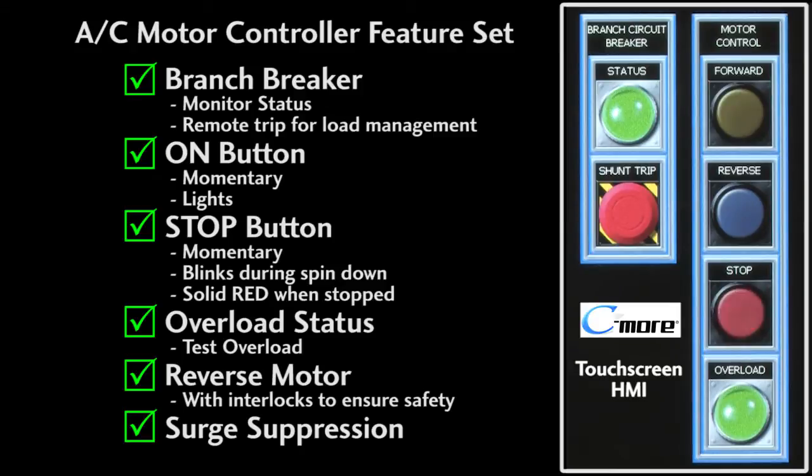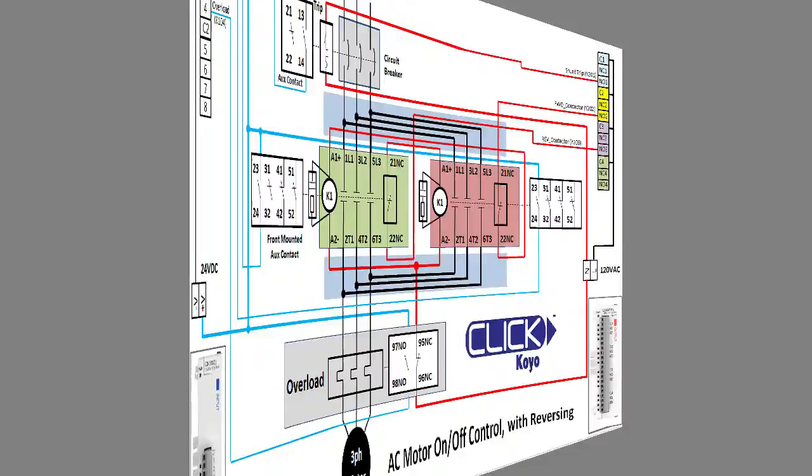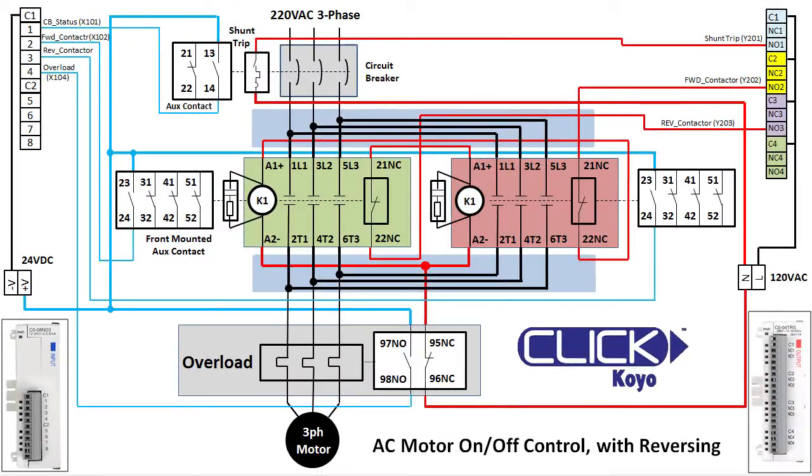We'll want surge suppression on our contactors to protect our controller from voltage spikes. That's a little more involved than just turning a motor on and off, but it really isn't that bad. In this video we'll review how all of this gets wired together, and then in the next video we'll program an AutomationDirect Click controller to monitor and control this AC motor system. At first glance the wiring looks intimidating, but if we take it one step at a time it really isn't that bad.